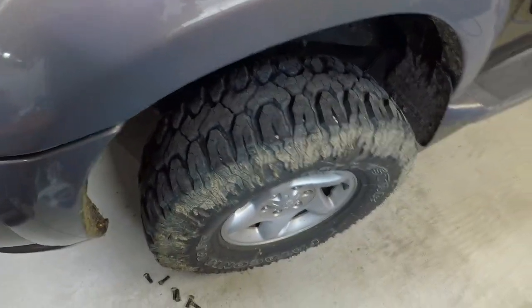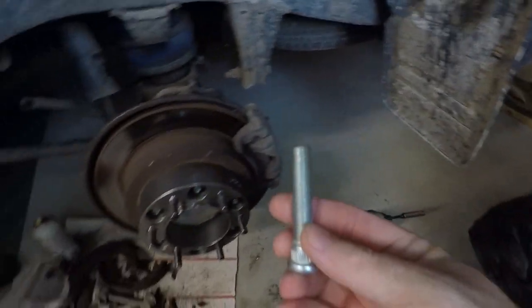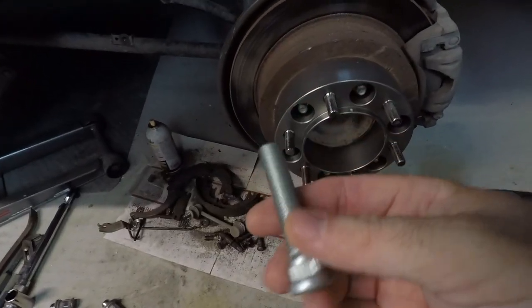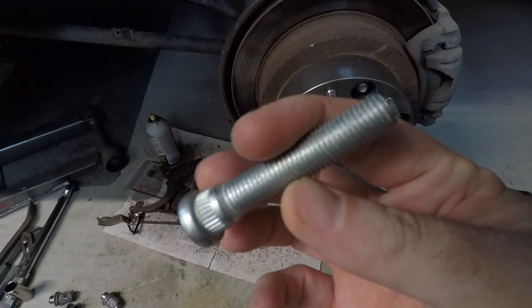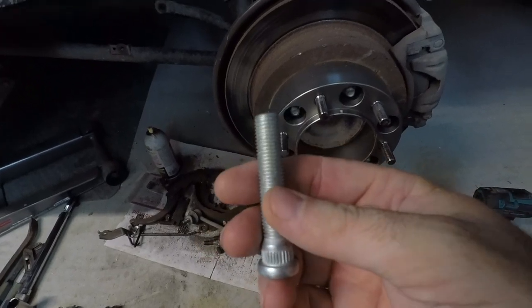The wheel studs are easy to knock out and I'll show you what we ended up doing. We found these Lexus IS300 studs that are quite a bit longer. There's a company on eBay selling these — they're made in the USA. Everybody's using these. They're 63 bucks for a whole set and they're quite a bit longer than OEM.